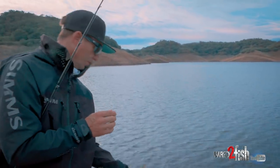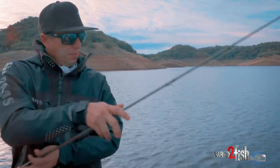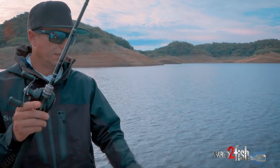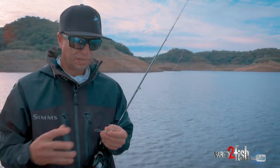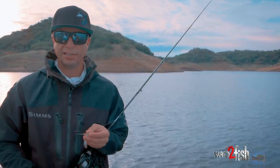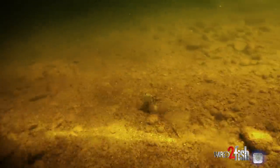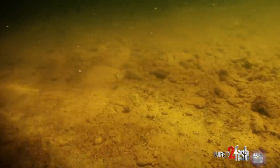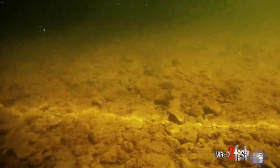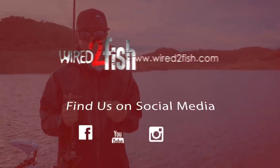Your odds go way up with a swim bait versus a crankbait because it's a single hook, plus they actually eat it. With a crankbait, a lot of times they just slap at it. The one thing I like about a crankbait is speed — you can wind it really fast. But you end up losing a lot of fish. Your odds of actually landing fish on a swim bait are really good, especially in a tournament situation where you always want to land those fish.